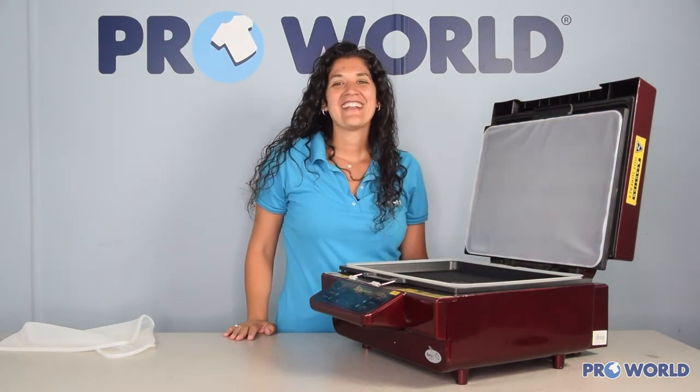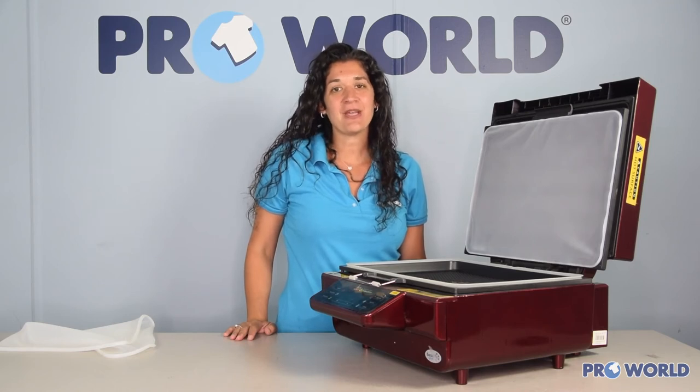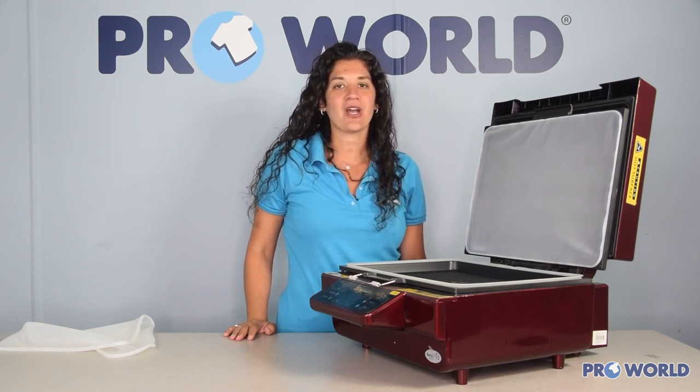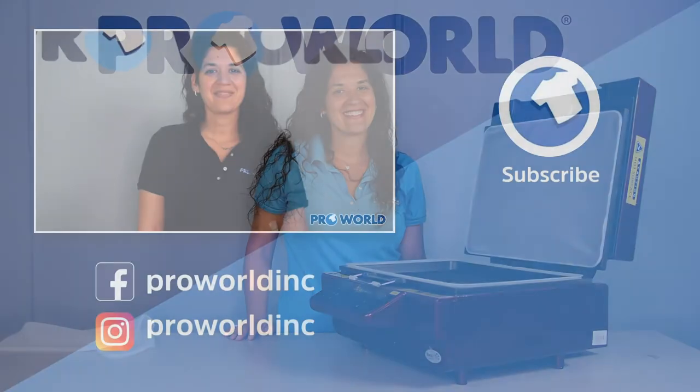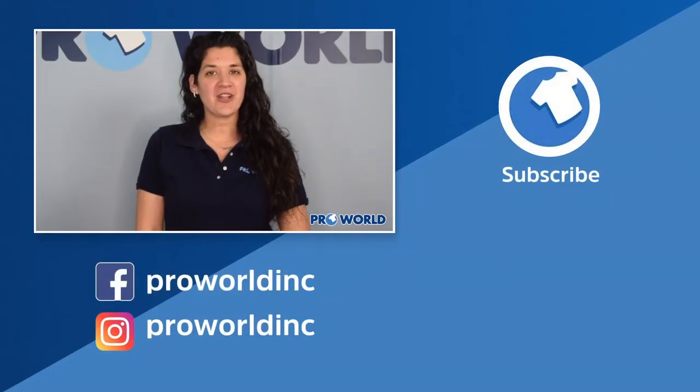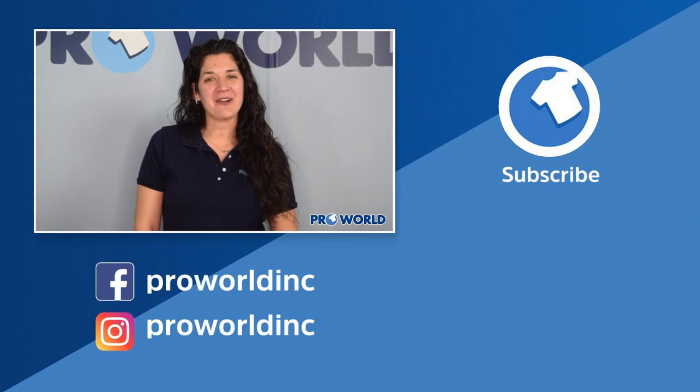Perfect! Thank you so much for watching. Make sure you check out all of our other videos and products on the ProWorld website. Good luck and happy printing! All the products used in today's video are listed with links below and can be found on ProWorldInc.com. If you've enjoyed this video, be sure to subscribe!